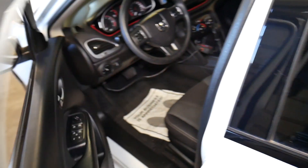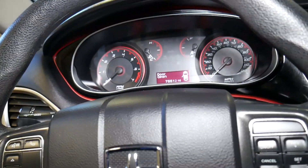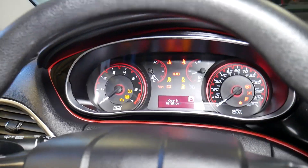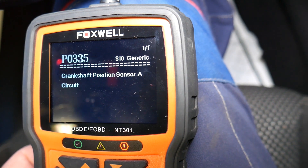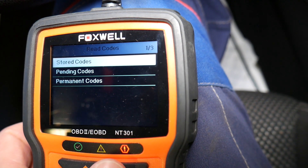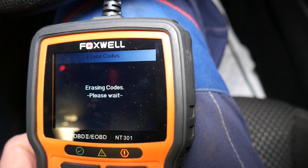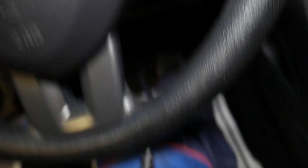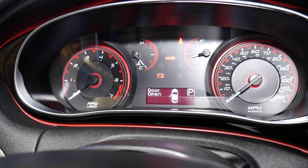The crankshaft position sensor has been replaced. We'll go inside and clear the codes. If you have a new sensor installed and you don't clear the engine light and the codes, your car may not run correctly — you always have to go back and erase the codes. Click erase codes. Codes are erasing now — erase done. Now if I start the car, it starts with no problem. I'll be quiet so you can hear what it sounds like.